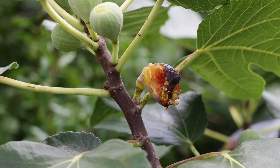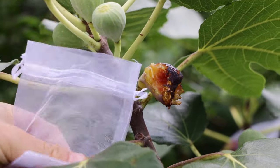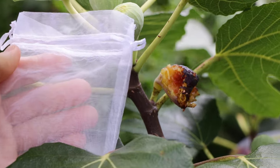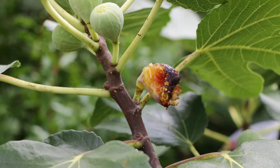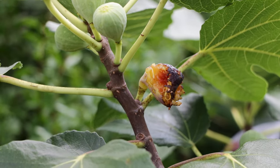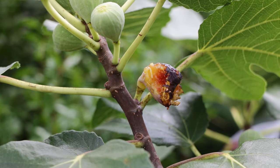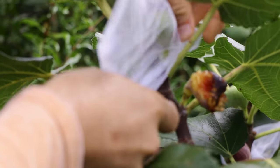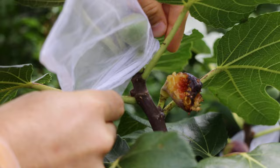Birds are pretty easy. I actually use either nets, and I'll wrap my entire tree with a net, or I'll use this, which is an organza bag. It's a 3x5 inch party favor bag. I'll put a link to these in the description. I get them on Amazon, shipped to me in packages of 100. Then what I do is, to protect the figs, I wrap them around the figs that are turning color, starting to soften and become susceptible to critter damage.